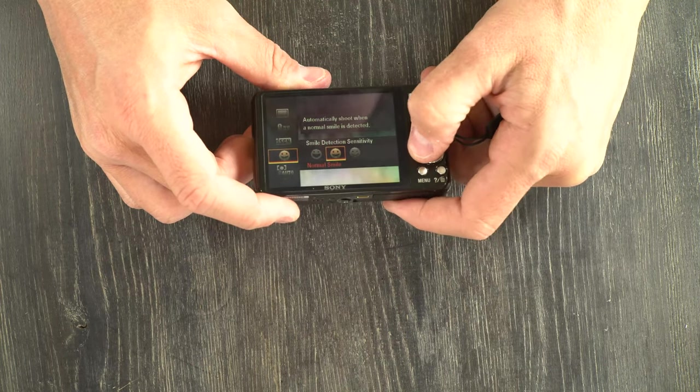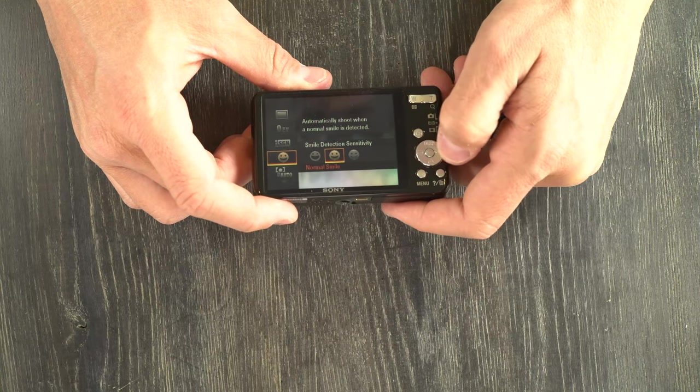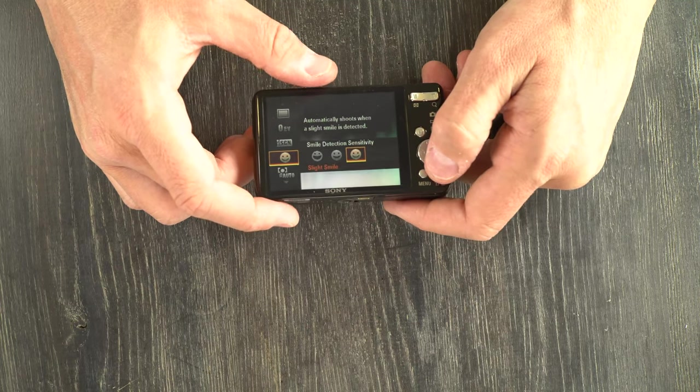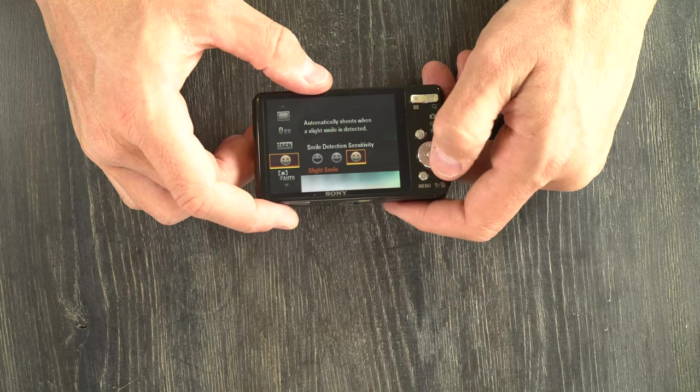Here we have smile detection and the sensitivity setting for the amount of smiling needed to trigger it. Basically, when somebody smiles, the shutter will automatically fire. So if you wanted to do a selfie, this would be the way to do it.